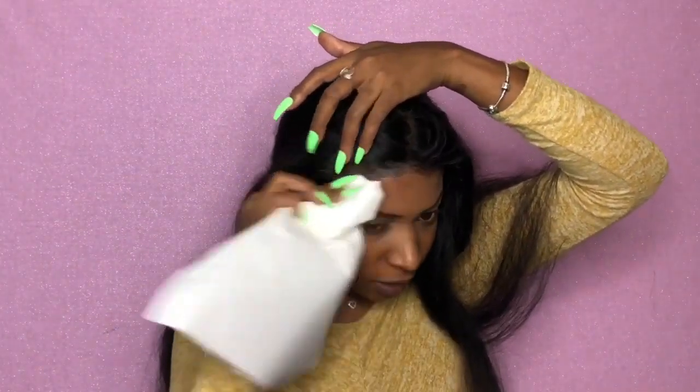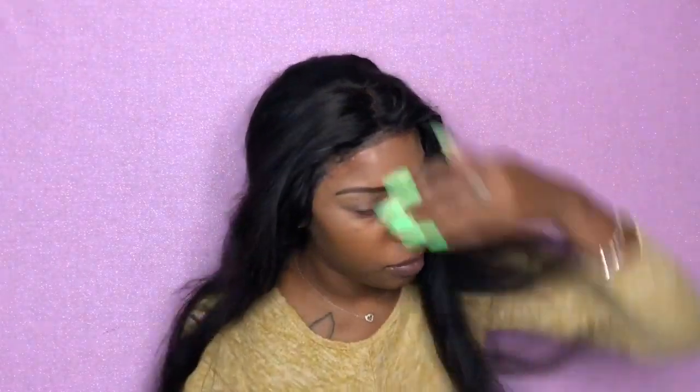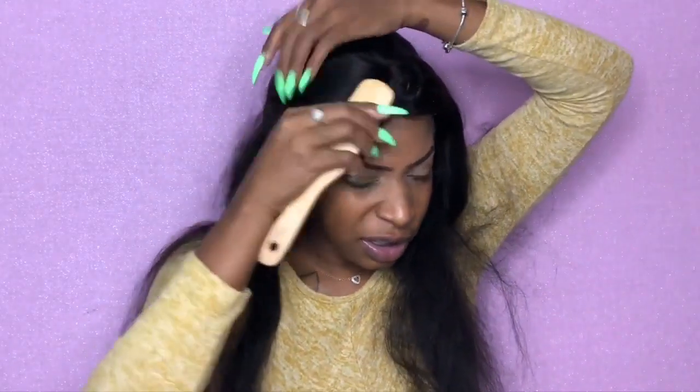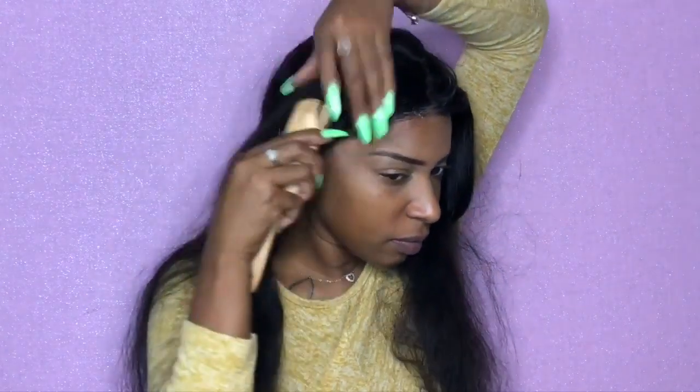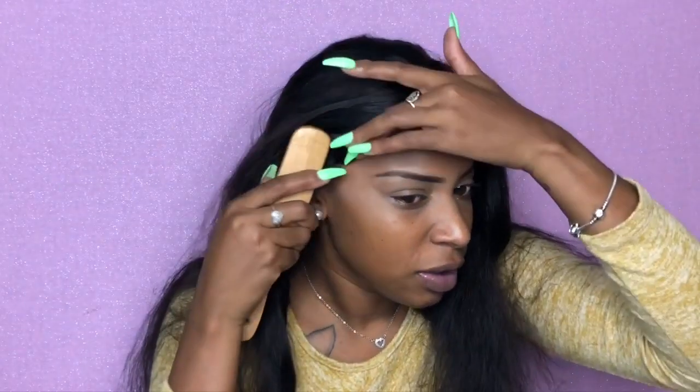I was getting scared at first — it looks blue — but it is a super strong hold. It's got my baby hairs all tacky, so I'm gonna take some more alcohol and try to wipe off the excess glue. If you're doing this, I would put the glue further back — I usually put it closer to the front with Got2b Glue but not with this glue. I'm gonna take some water, my conditioner, and a brush to try to clean up this mess. It has a good hold, but I think I applied too much — they did say a thin amount.